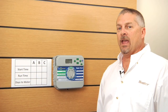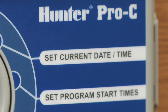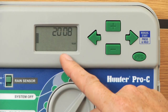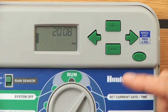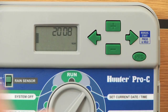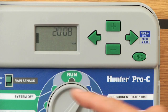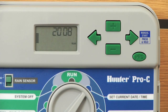First, program the current time and day by turning the dial to set current date and time. The first thing you'll notice is that the year is flashing on screen, also denoted by the word 'year' in the lower right corner. We'll use the plus and minus buttons to change whatever is flashing, and the left or right arrow to navigate forward and back through the settings.